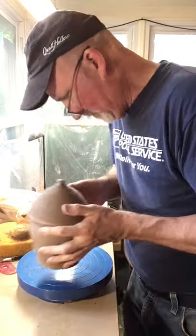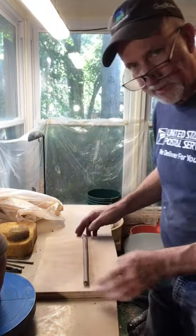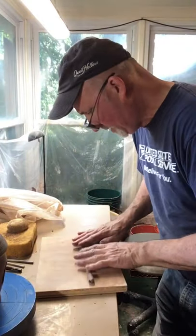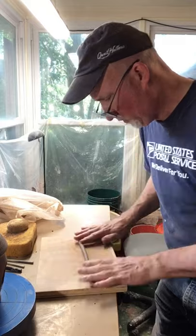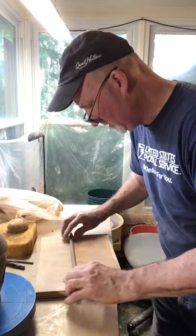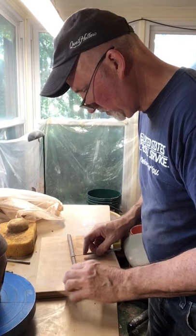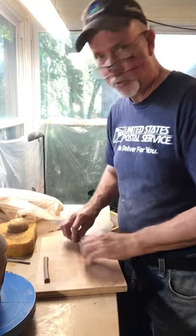Next I need to add my little perches. I've got a coil over here that I'm working on. I found that if you dampen the board just a little bit it adds moisture to the clay and makes it easier to roll. I'm trying to keep it as even as I can — I just need two small pieces. I'll cut one and two. These will probably be too long but better too long than too short.